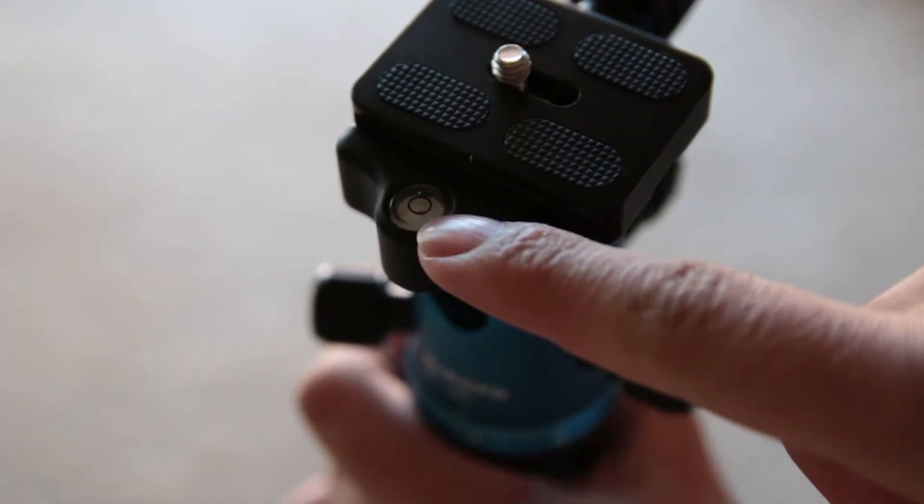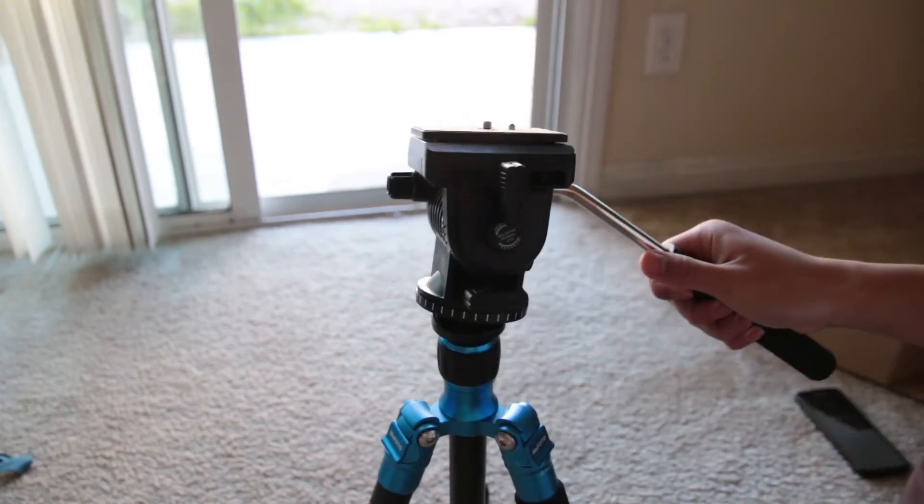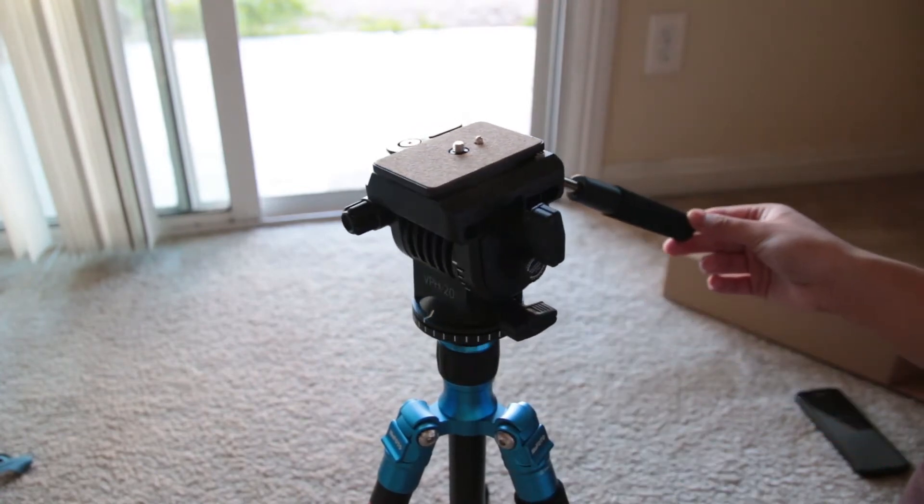There is also a small bubble level so that you can get some level pans. The ball head comes off just in case you want to use a different head, like a pan head for video work.